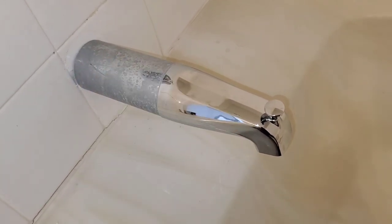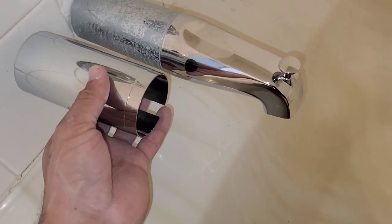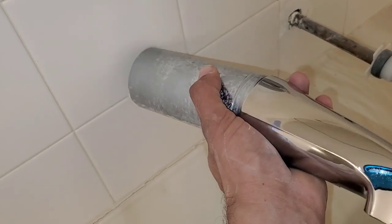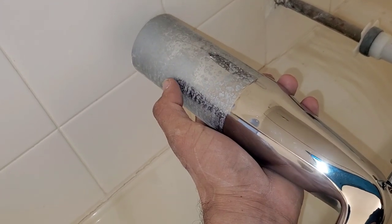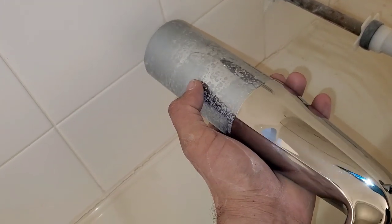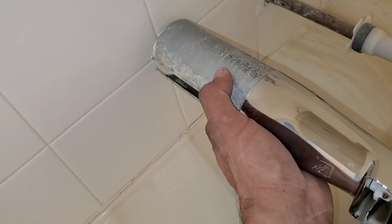In order for you to remove this, you have to remove the spout because, as you can see here, this goes into the back of the spout. The tub extender slides into the back of the tub spout and that's what will secure it. There are no actual screws that secure it to the tub spout.